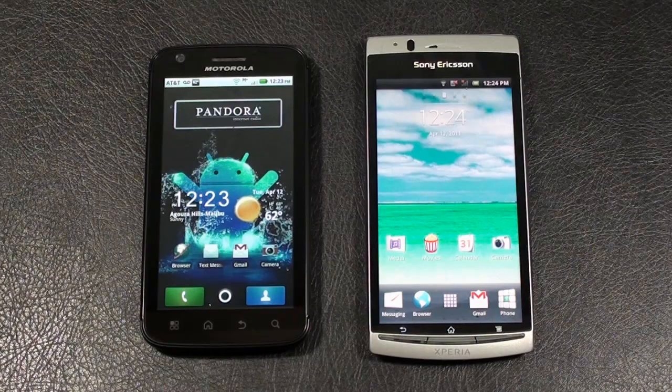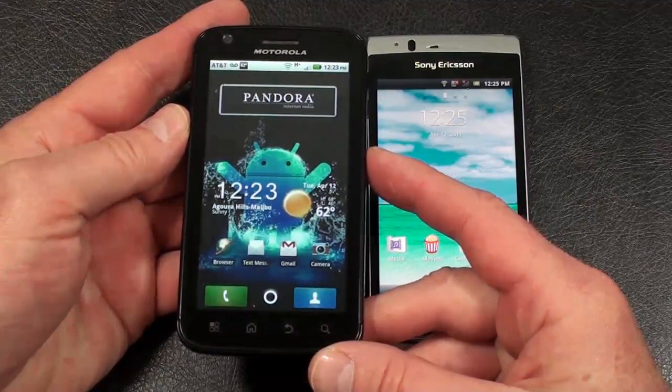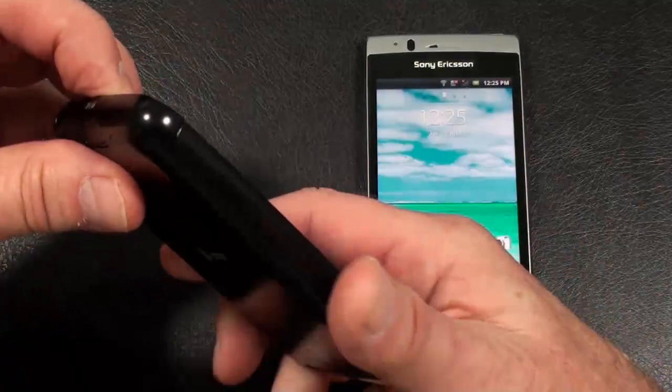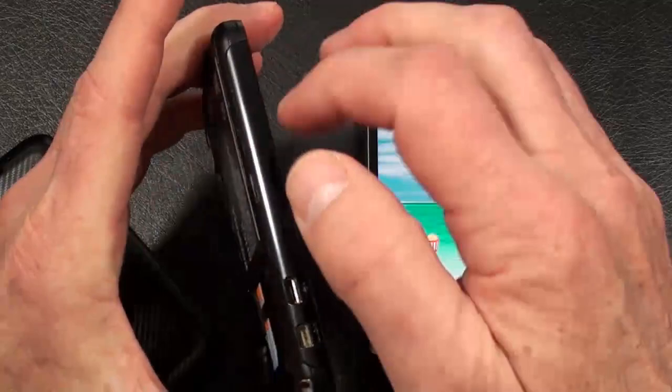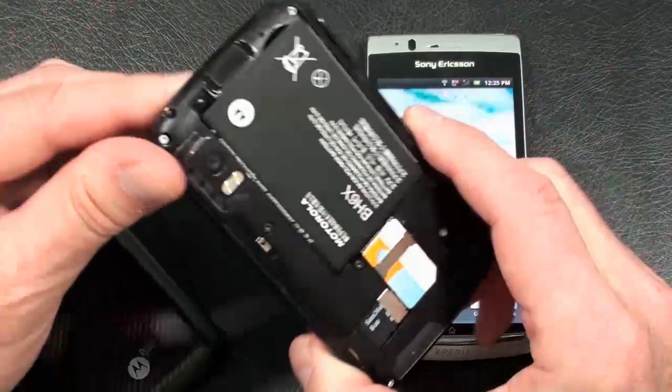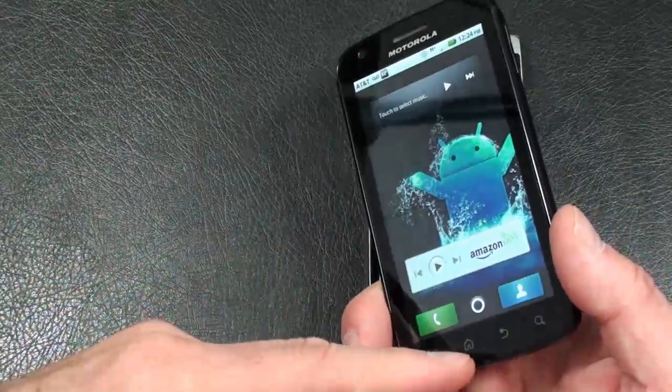Let's kick this off. The Motorola Atrix 4G features quad-band GSM, tri-band 3G, along with what AT&T calls their 4G connectivity. It weighs in at 135 grams, so it's definitely the heavier of the two. As far as build quality, the case itself is made out of metal, which is very nice. There's the battery — a 1930mAh battery — with a SIM card slot. You can flip this up to hot-swap the microSD card.